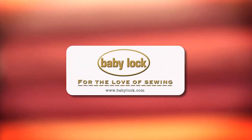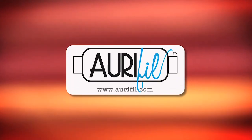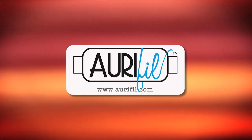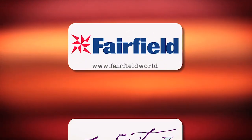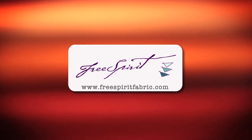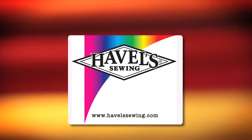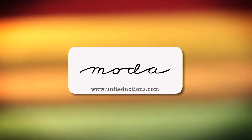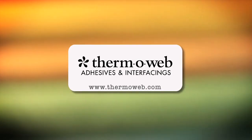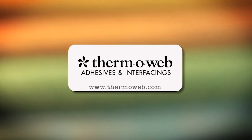Quilty is brought to you by Baby Lock Sewing and Long Arm Machines — Baby Lock, for the love of sewing. Aurifil Italian thread, perfectly suited for all your quilting projects. Fairfield, together we can make beautiful things. Free Spirit, a new generation of creative and playful fabrics perfect for fashions, home decor, quilting, crafting, and more. Hovel Sewing, cut it close with Hovels. Moda, make something quilty with Moda fabrics. Thermoweb, manufacturer of heat and bond adhesives and new luxe interfacings, proudly made in the USA.